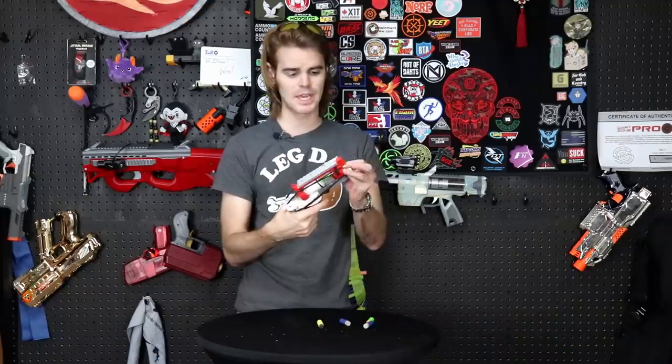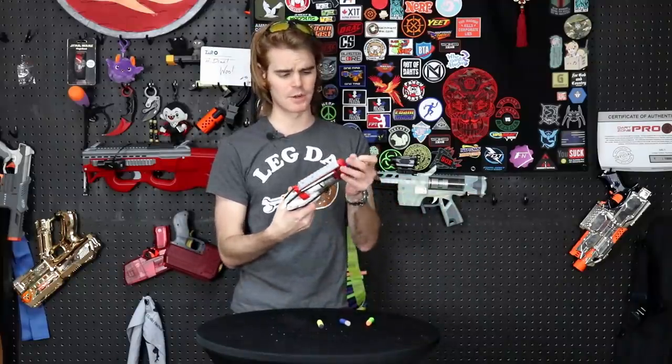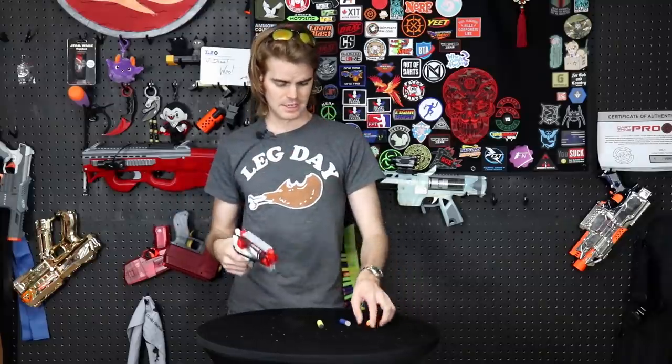I'm also a big fan of hammer prime blasters. I was a big advocate of the Hammer Shot in the old Hammer Shot versus Strong Arm wars — might have been on the losing side, still not convinced it was the wrong one. Because of its more or less universal barrel material, this will fire a litany of different darts. Here's a cut-down AccuStrike fake — nice pop.